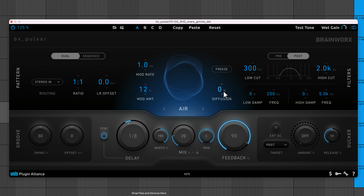Diffusion is one of BX Pulsar's more unique effects. It lets you create washed-out echoes that sound reverberant and almost swell like pads. You can choose between a small or large amount of reverb. To make the most of this feature, I recommend using a high feedback amount and then experimenting with different delay times.